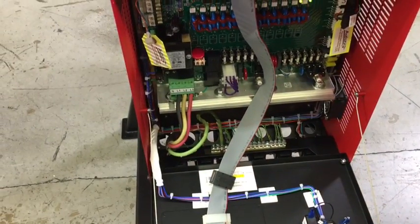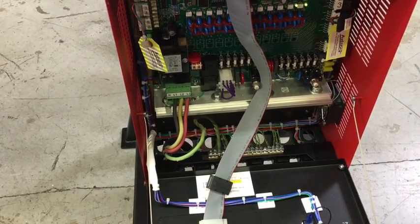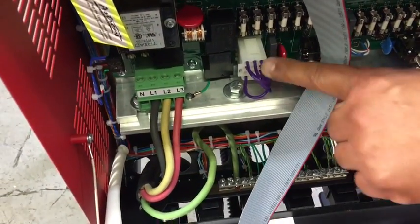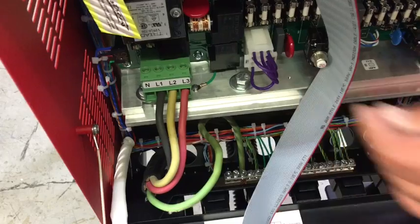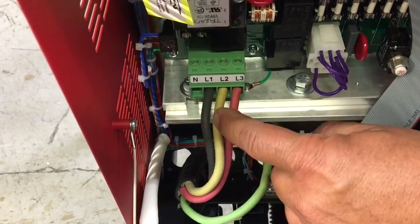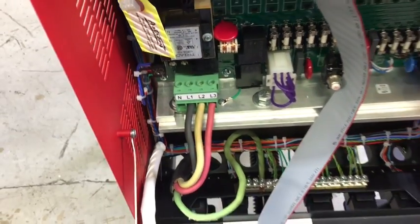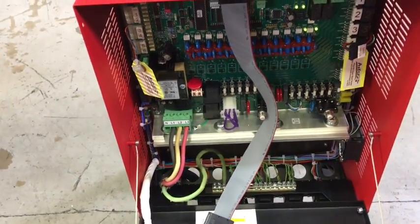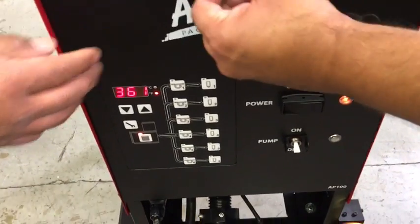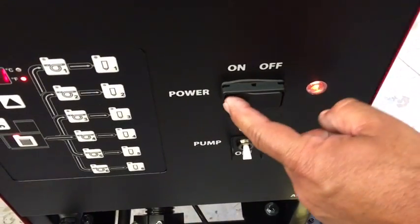This video is how to wire and install your AP100 melter. First, you need the purple personality plug, which should be labeled 3-phase delta. You need 3-phase power into L1, L2, and L3. Once that's terminated, you can turn the melter on, shut the door — your main power switch is right here.